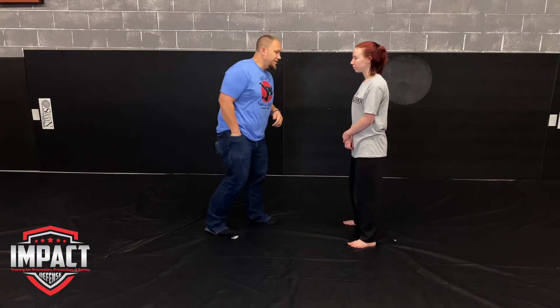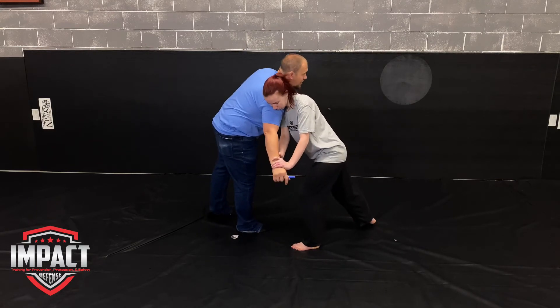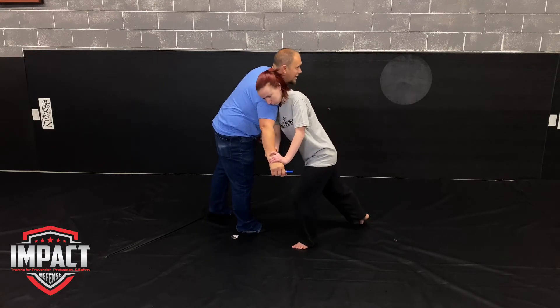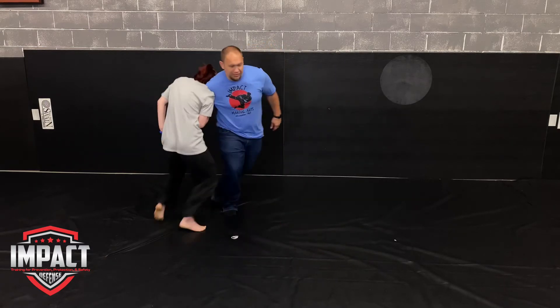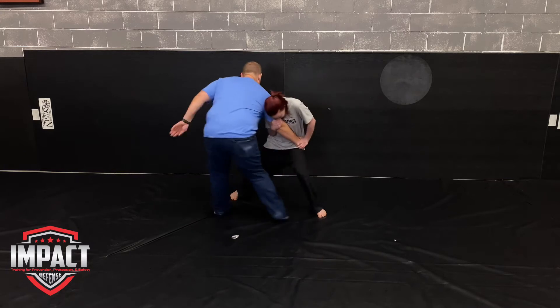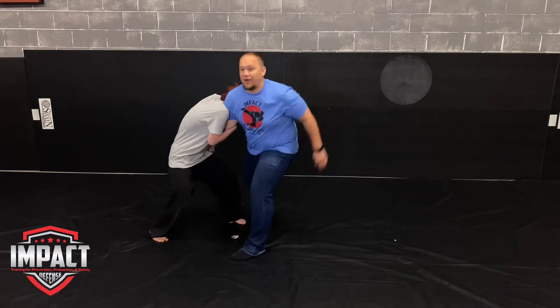Now we're going to look at the next method — closing that distance, moving inside and controlling a limb. She would want to come in and get my arm, slide all the way in and connect that all the way up to her body. That way, as I'm trying to pull this, I'm pulling her entire body. Her best chance is to try to reach around and get the knife that way.